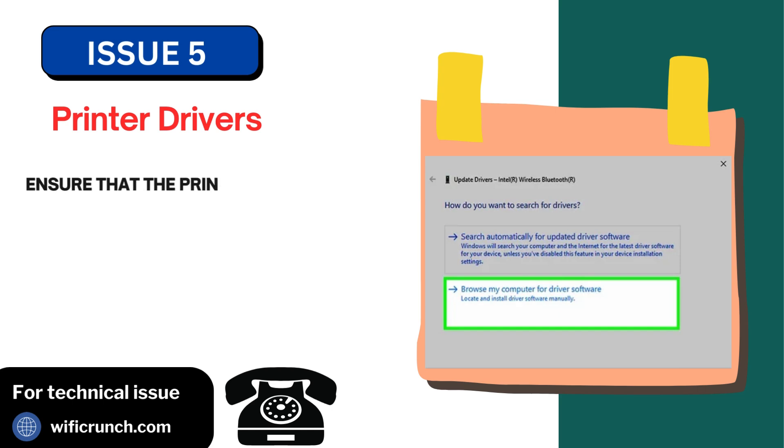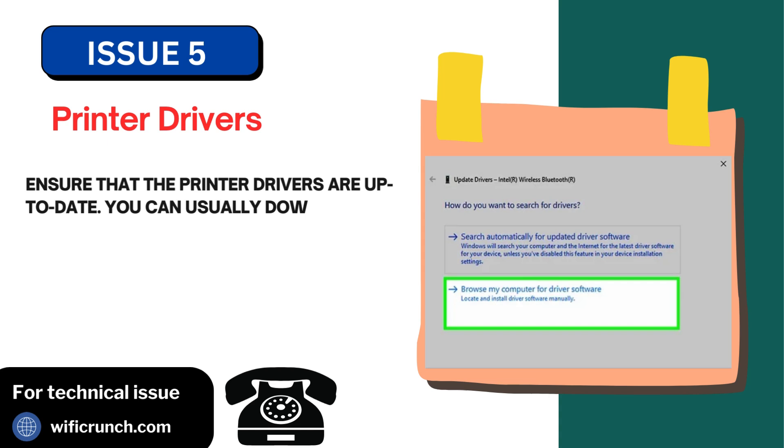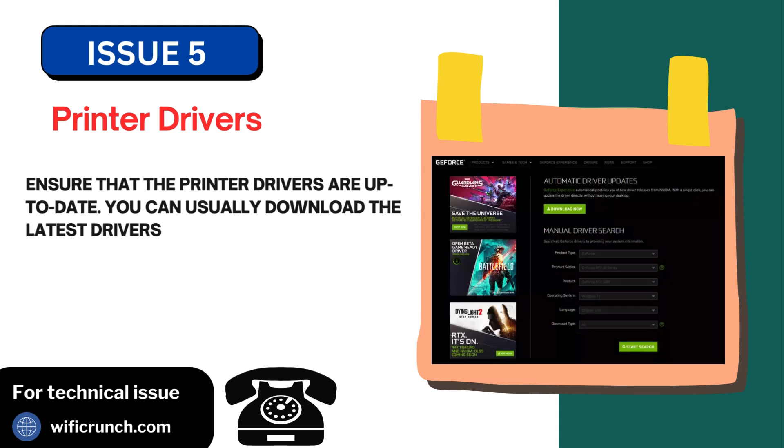Issue 5: Printer drivers. Ensure that the printer drivers are up to date. You can usually download the latest drivers from the manufacturer's website.